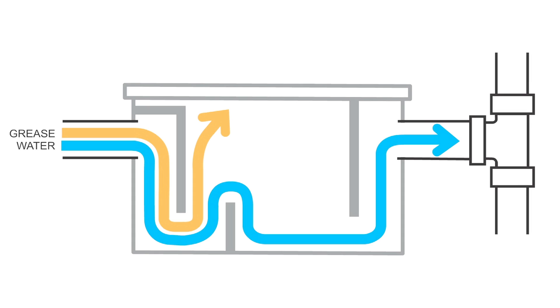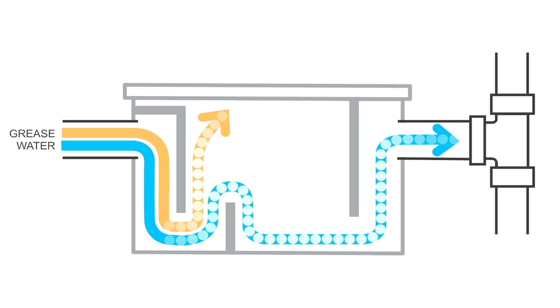Grease traps slow the flow of wastewater with the use of a holding tank. When the water is slowed down, it cools and allows the grease to separate from the water. The cooled water is then allowed to exit the grease trap while the grease is captured.